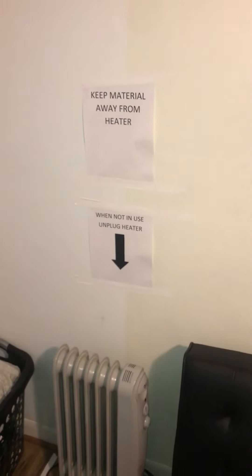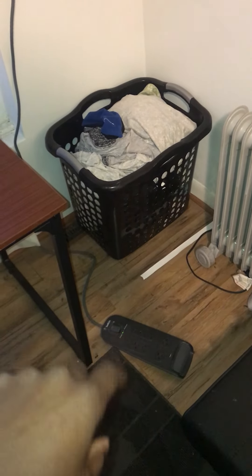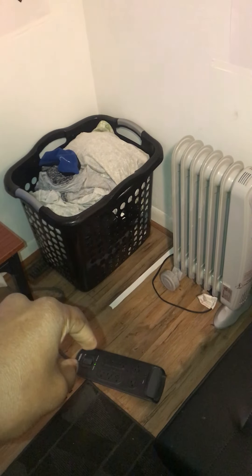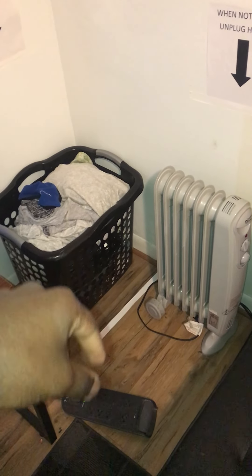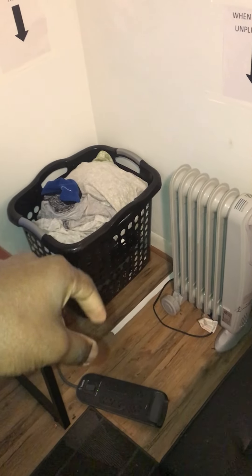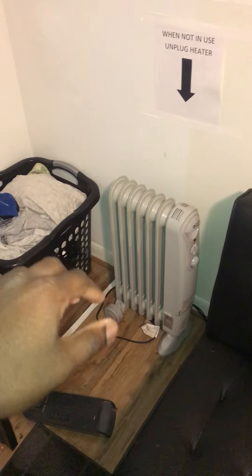I also have a caution sign for the heater because originally I had chargers plugged into this outlet along with the heater. The cords tended to go near the heater, which raises concern because if one of the cords touches it, it may cause a potential fire.